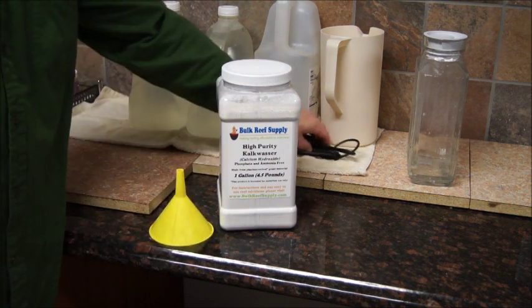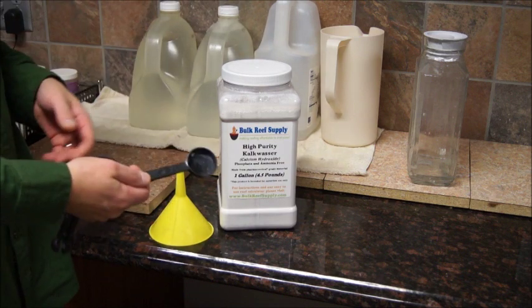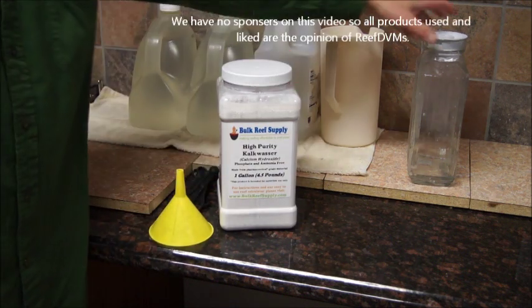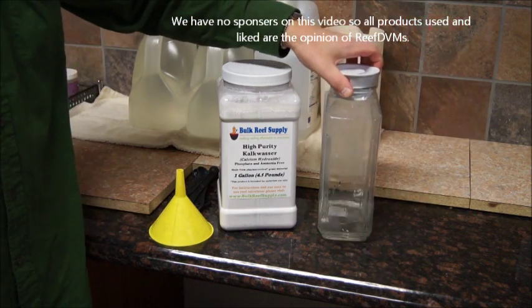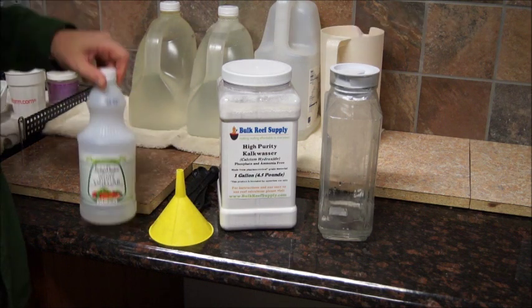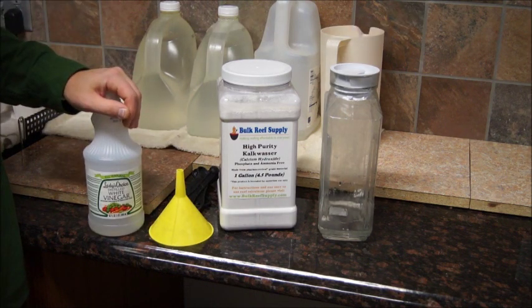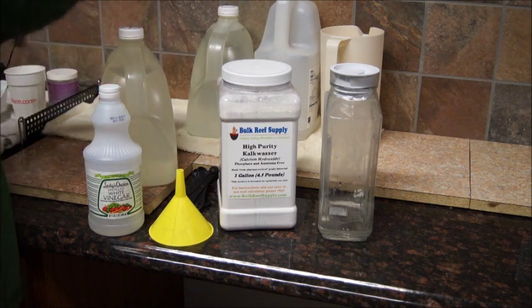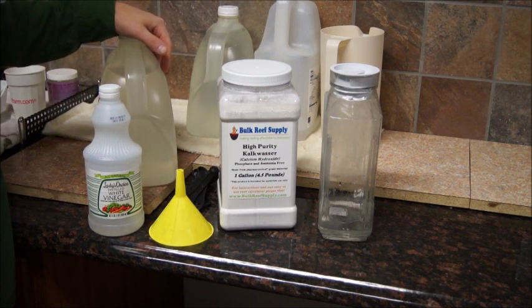Get yourself a funnel like this. We're going to need a tablespoon. I dose mine for a 75-gallon tank, and we're going to need a container to mix it in. A glass one works good — I've got a little RODI water left in the bottom of it. We're going to use some vinegar — I know that's a little odd — and of course RODI water. I've got two gallon jugs here because we're going to make up a two-gallon quantity. These are the supplies we need for this project.